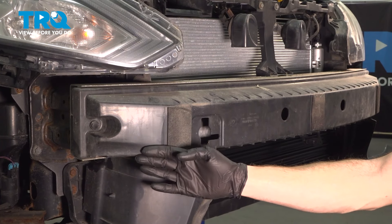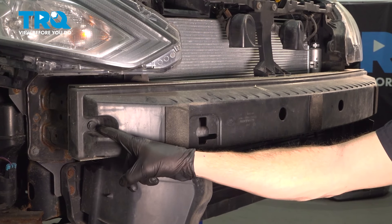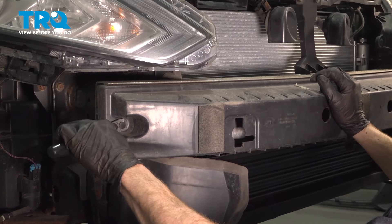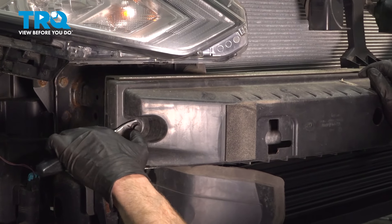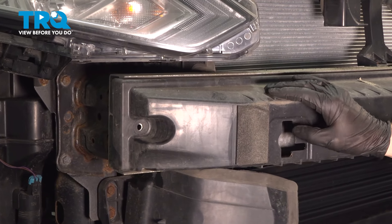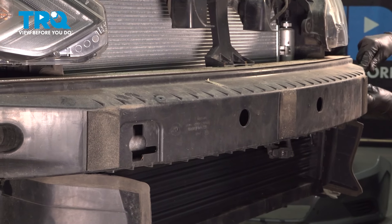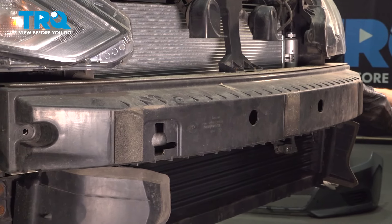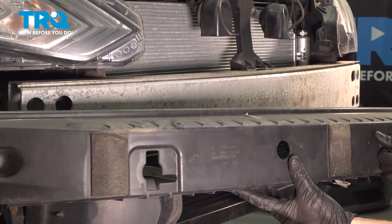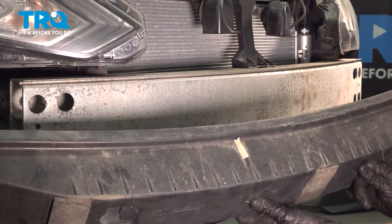With the front bumper cover out of the way, we have a clear view of our impact absorber cover. You'll find on each side of it, you do have a plastic push clip to remove. We'll remove the center to unlock it, and then the outer portion. Give it a quick inspection. Do the same on the other side. Now we can take hold of this and slide it away from the vehicle. Let's give this a close inspection and set it aside.